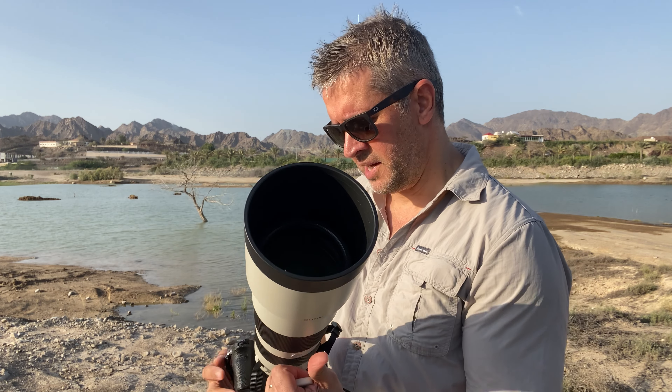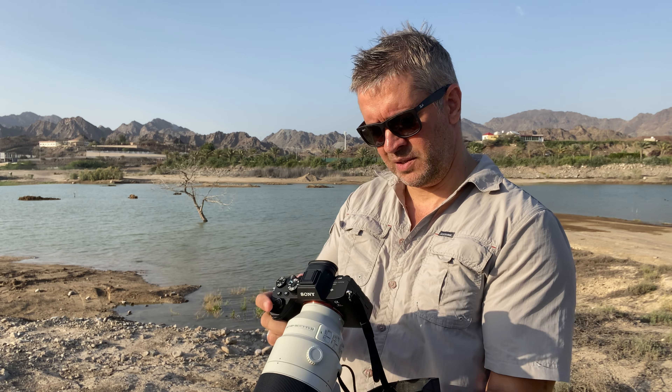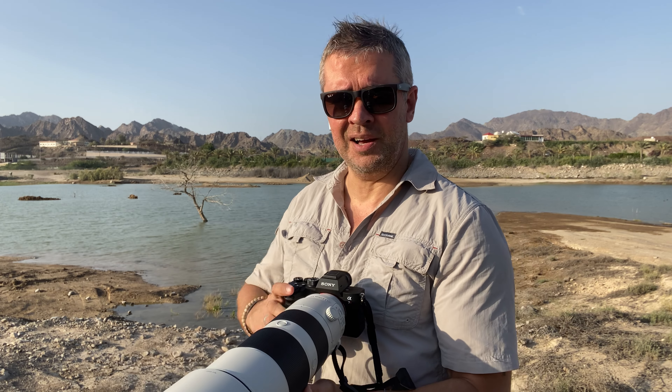There are quite a few egrets and red wattle lapwings here. I want to see whether I can get some of these birds as they take off. I've got the focus area set to wide and the shutter speed set to about 1/2500th of a second as a start.